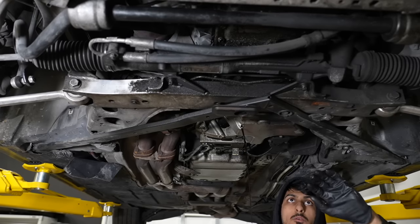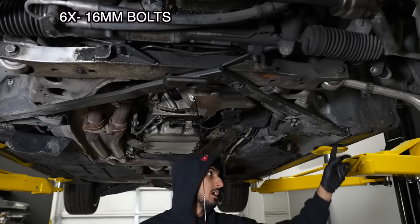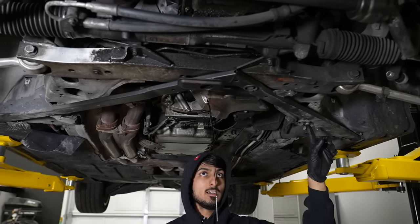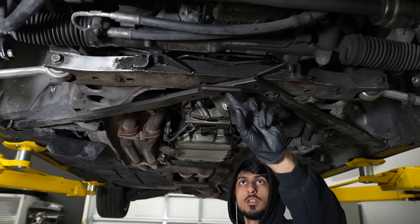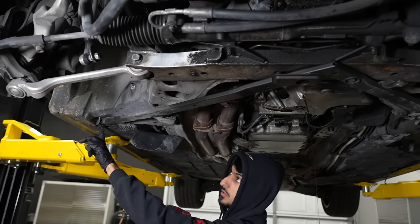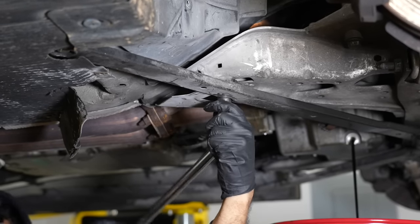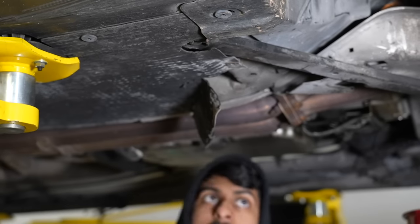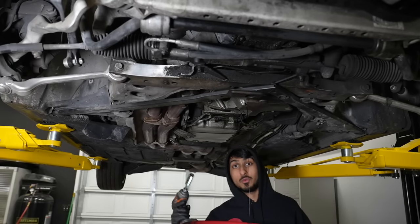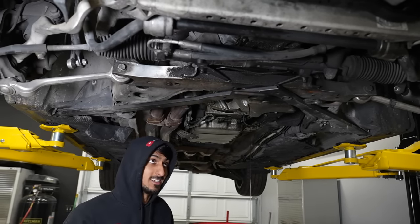While the oil is draining, we can remove this triangular brace. It's going to be held in with six 16-millimeter bolts — one here, one here, two right here, one in this hole, one over here, and one more right here. I'll loosen them with the breaker bar since we still don't have those Milwaukee impact wrenches.